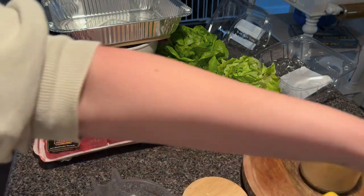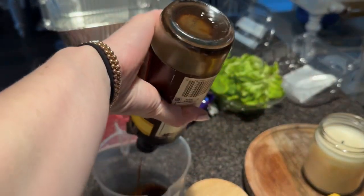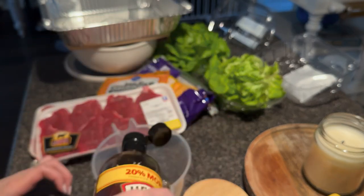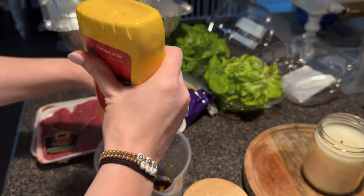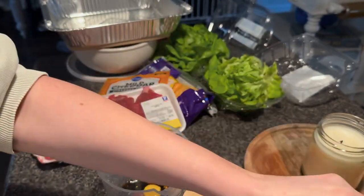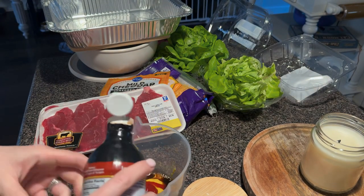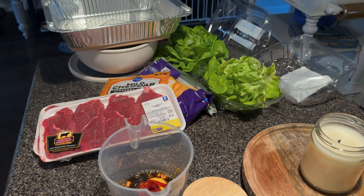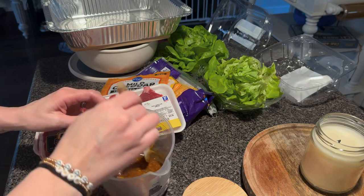I don't really use measurements for this, I just kind of go with the flow. I'm gonna use Worcestershire sauce — I can never say it right — probably about a fourth of a cup, and then I like using mustard and ketchup, and then also some liquid smoke.